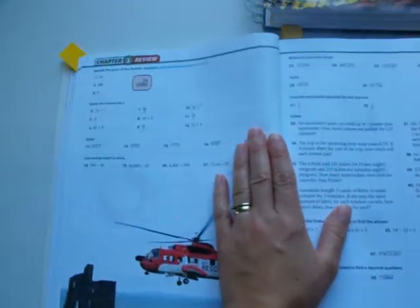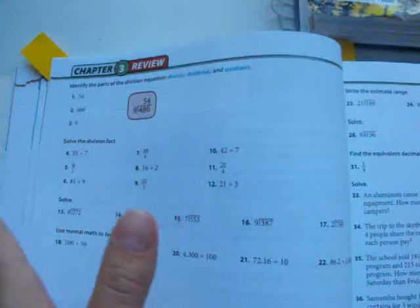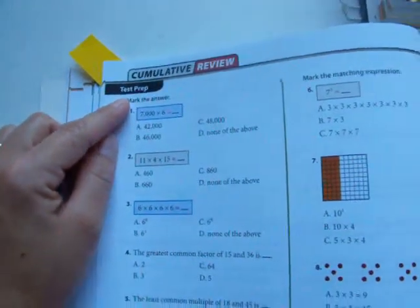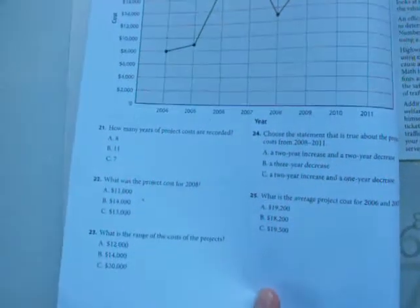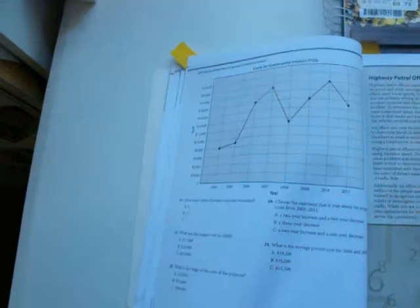Here's how I'm using the test. We did not buy the test. So after my daughter does the review, and then the cumulative review — it says 'test prep' on it — basically this is the type of work that would be on their test. So we're just using this for our test. This one has 25 problems across a few pages, and that is what we are doing for the test.